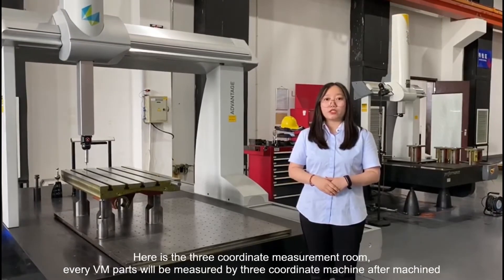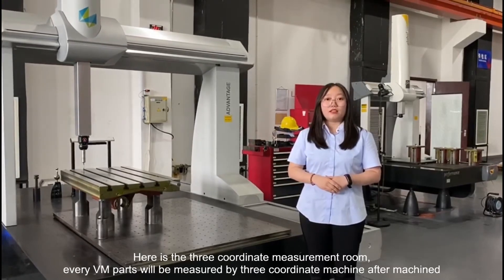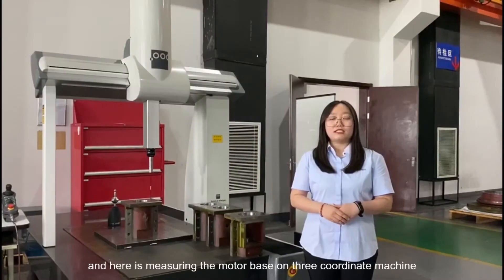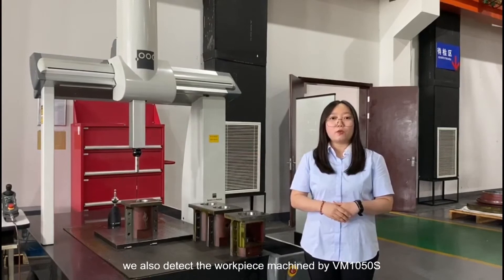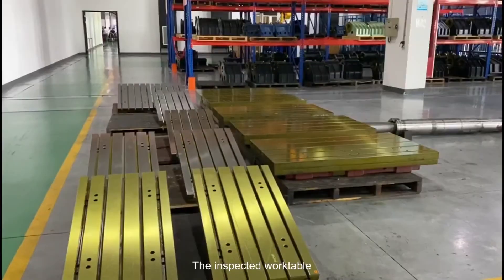Here is the 3-coordinate measurement tool. Our VM parts are measured by 3-coordinate measuring machine after machining. Here you can see the work table measuring, and here is the measuring of the motor base on the 3-coordinate machine. We also inspect the work piece machined by VM1050S, and inspect the work table.